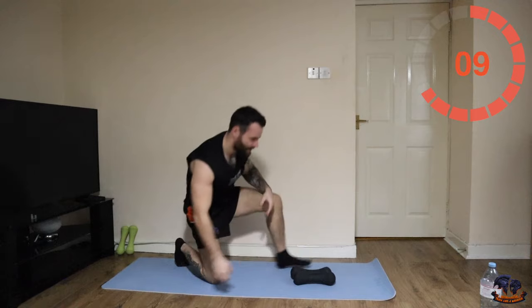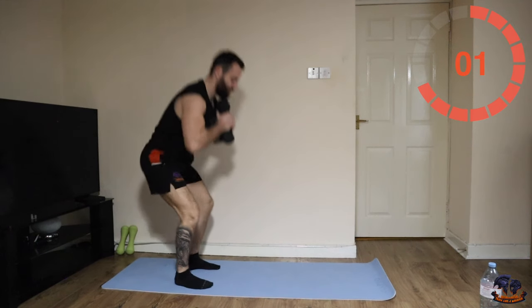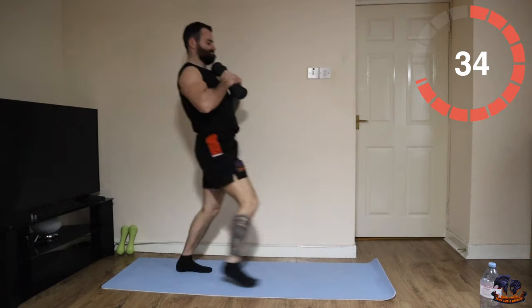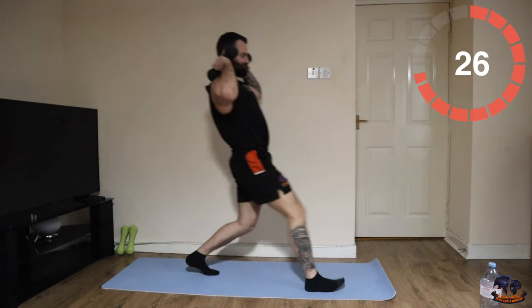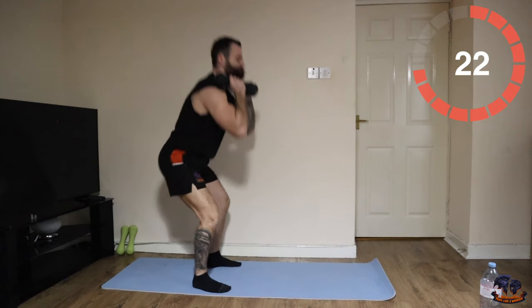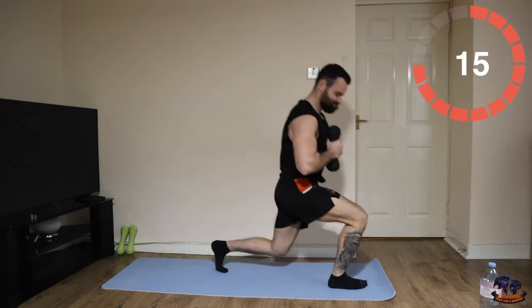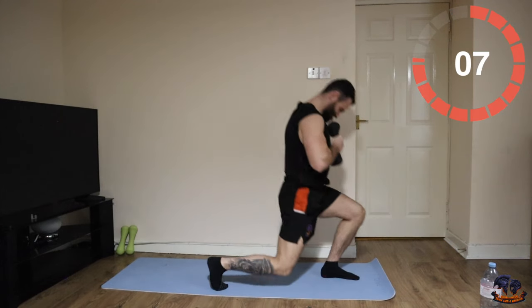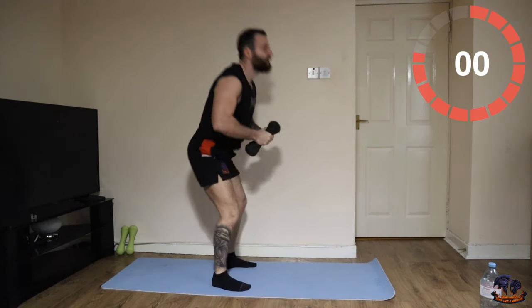Back up — close squat into two front lunges. Let's go. Nearly there, about 10 seconds.